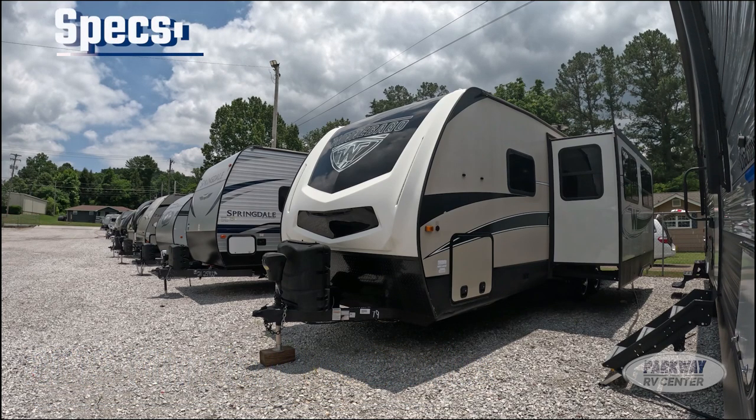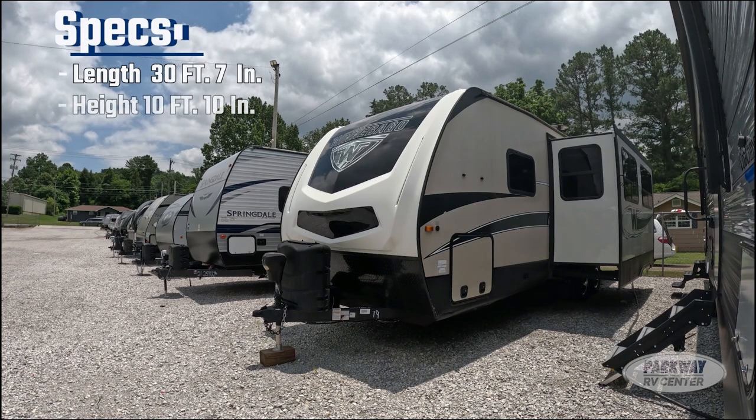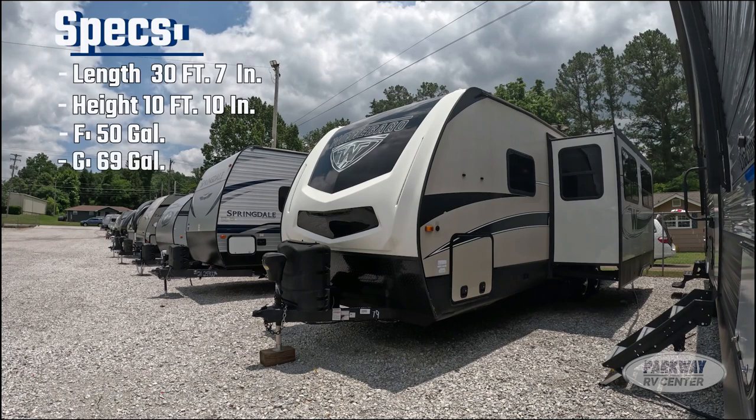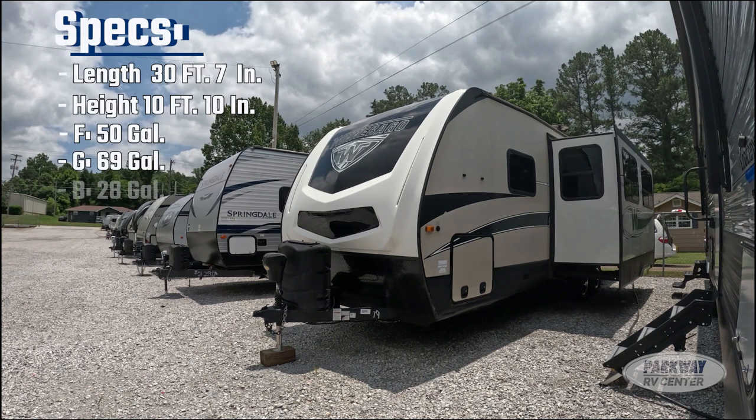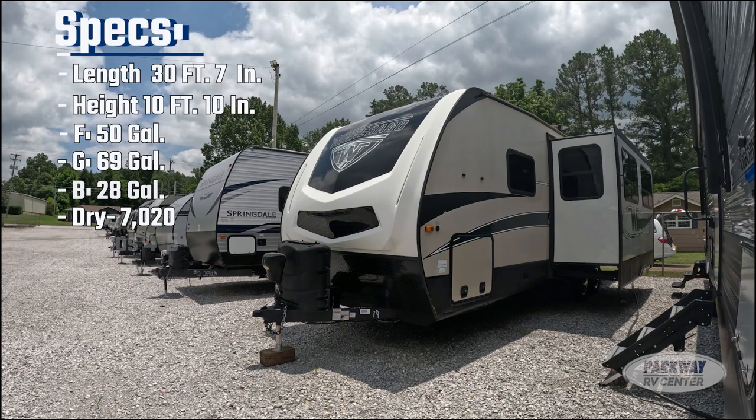Let's get right into the specs. We have a total length of 30 feet 7 inches, a height of 10 feet 10 inches, a fresh water capacity of 50 gallons, a gray water capacity of 69 gallons, a black water capacity of 28 gallons, and a dry weight of 7,020 pounds.